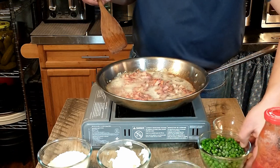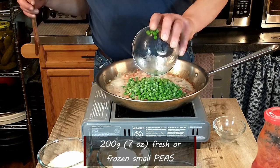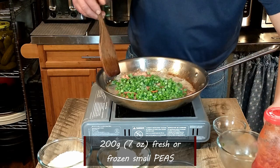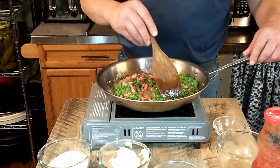Next we are going to add the peas. The recipe calls for small peas — I think they're called piselli — but we were not able to find those, so we're using regular frozen peas. We are using 200 grams or 7 ounces of peas.